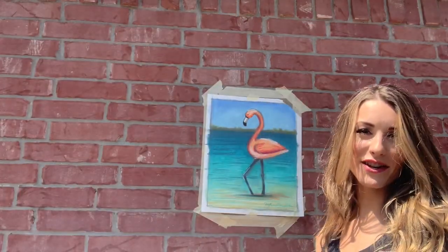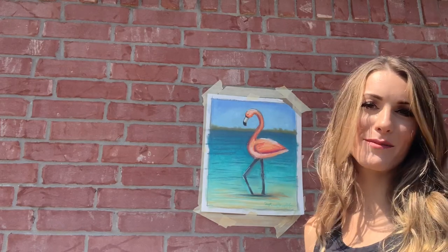Okay everyone, there you have it — that's our flamingo painting! I'd love to see yours. Post pictures of your artwork in the comments below. And remember, kindness matters. Bye!